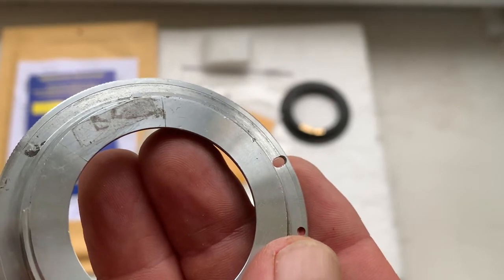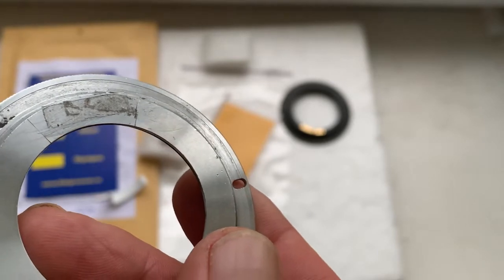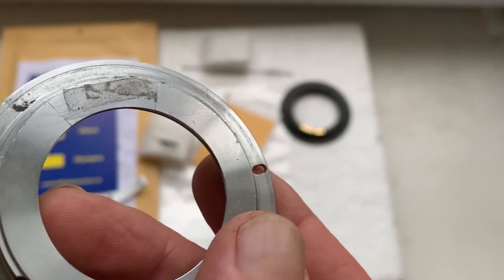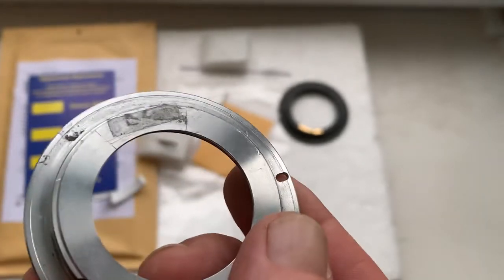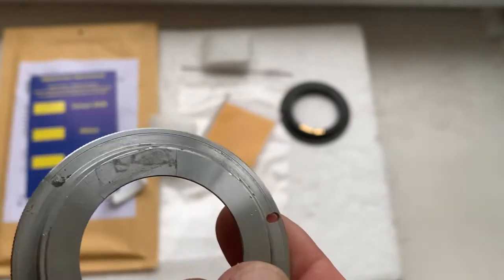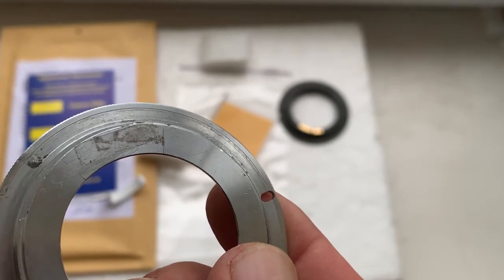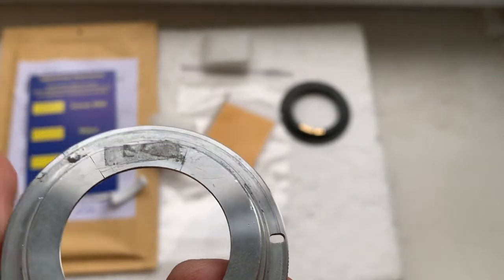Degrease all surfaces and install the chip on superglue gel. Unfortunately, it is now impossible to send superglue gel in international parcels. Install the chip on the gel, wait for the glue to dry, and then install the bayonet with chip into your camera.